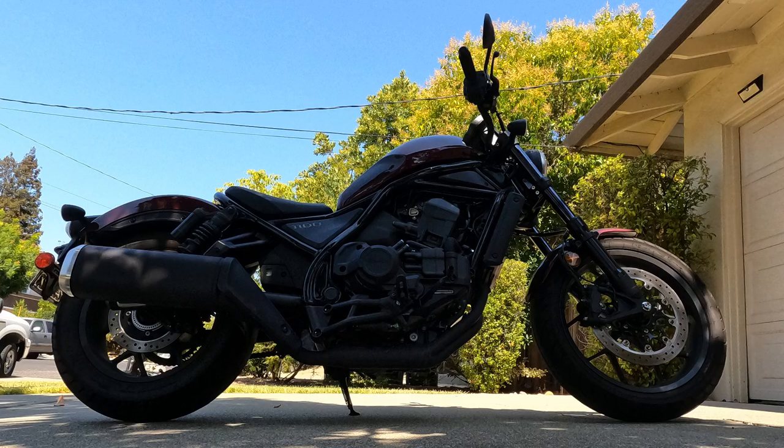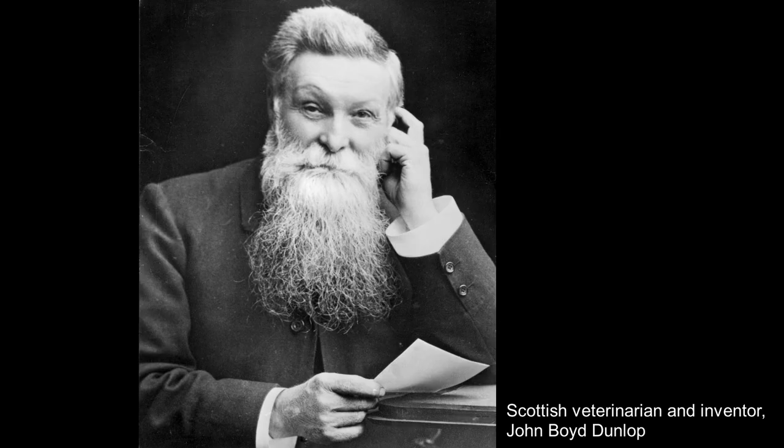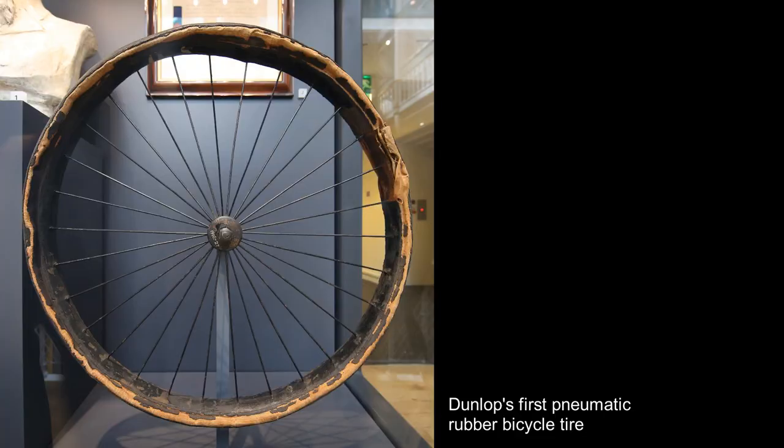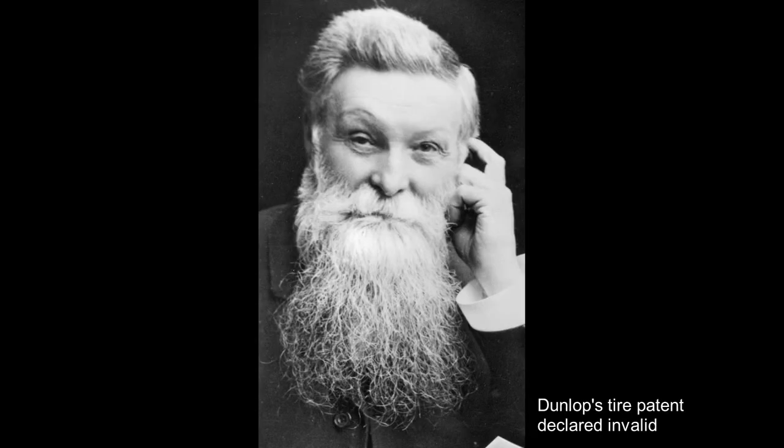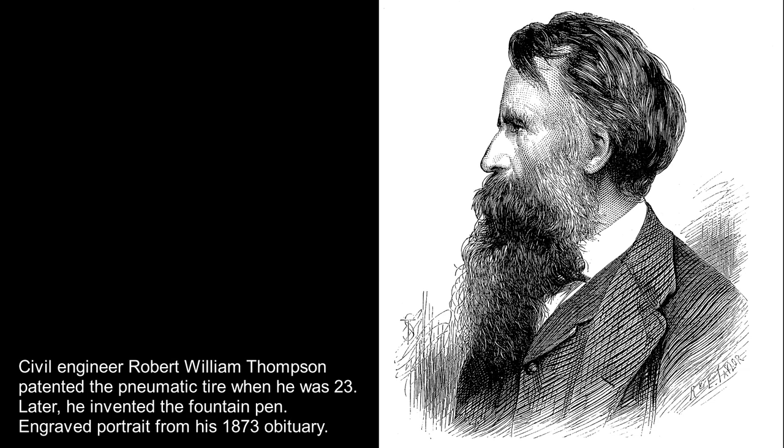We can blame the Scots for our need to put air in our tires. A Scottish inventor patented the pneumatic tire in 1847. However, that tire never went into production. The first practical pneumatic tire was manufactured 41 years later in 1888 in Belfast, Ireland by Scottish-born John Boyd Dunlop, owner of one of Ireland's most prosperous veterinary practices. Dunlop was trying to prevent the headaches his 10-year-old son Johnny suffered from riding his tricycle over rough pavements. Cyclist Willie Hume demonstrated the supremacy of Dunlop's tires in 1889, winning the tires' first-ever races in Ireland and later England.